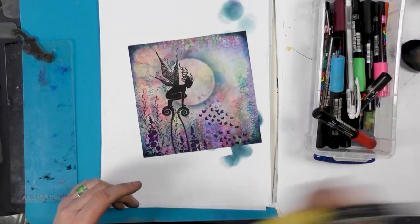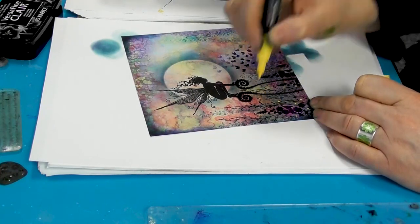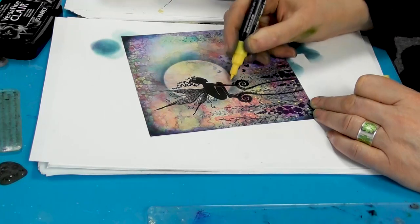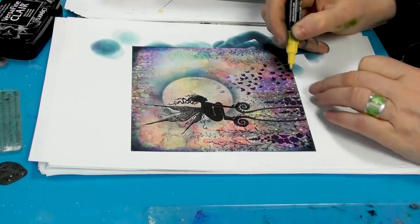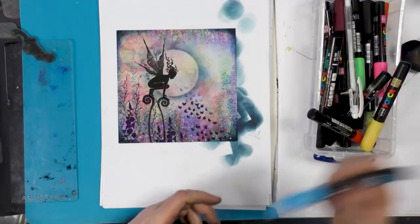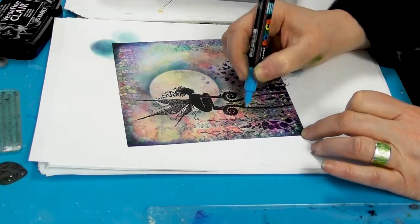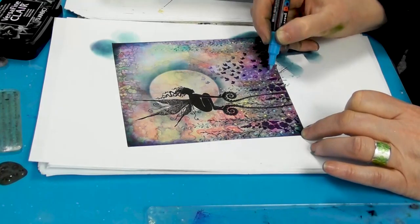And now I'm going to use some of the Posca pens — I've got my yellow here. What I'm doing is just dotting. And of course if you wanted to bring in another colour, let's put a little bit of blue. These pens work fabulously on this; they're such a solid colour, they'll go over any dark background.